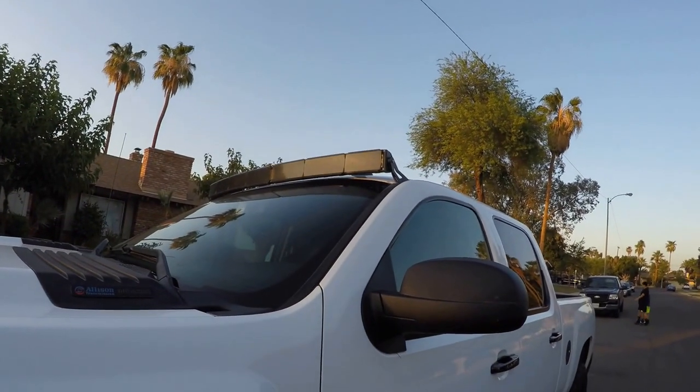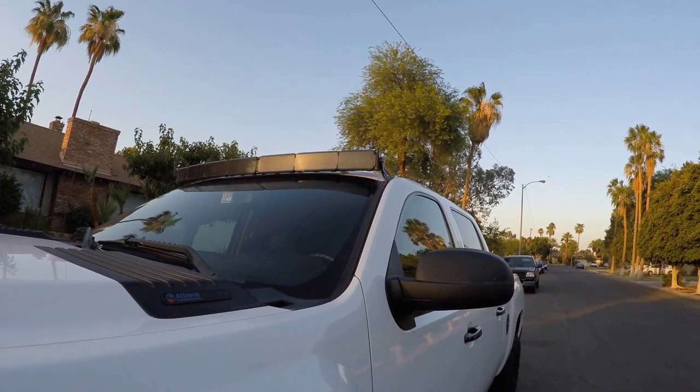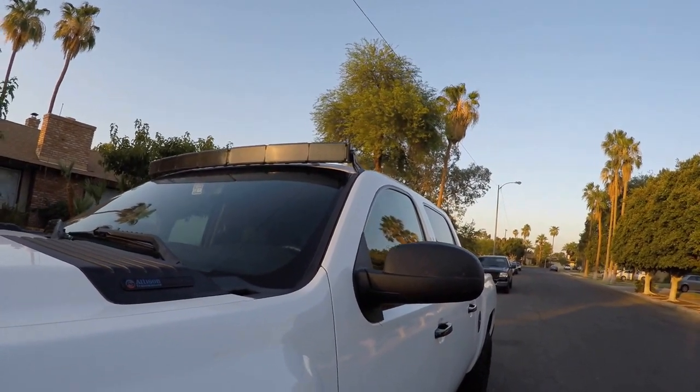They also said the lights are unbreakable — well, I actually ended up breaking a set, so that's why I have the covers on it now. If a rock or a bird hits it, it's less likely to break. I wish I would have known these things when I picked mine out. I hope this helped you guys — if you have any questions, hit me up and I'm more than happy to answer.